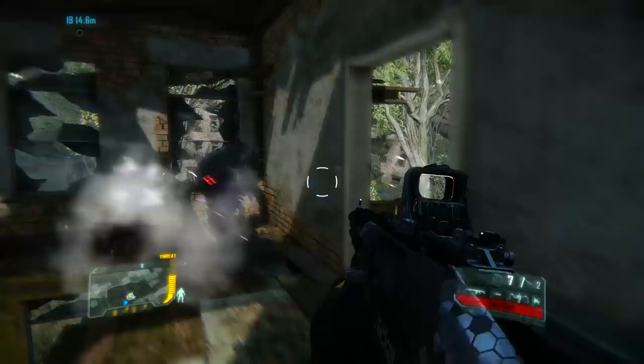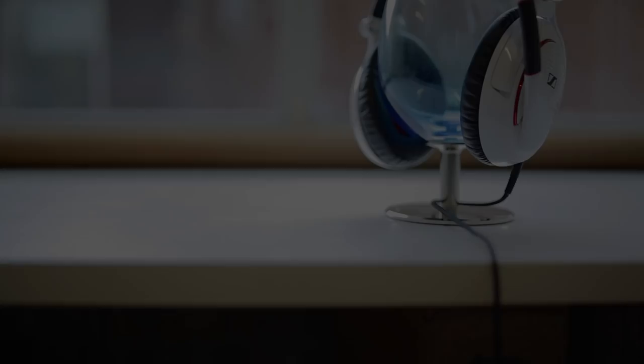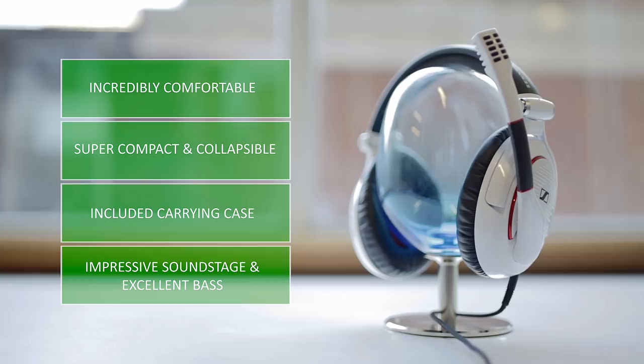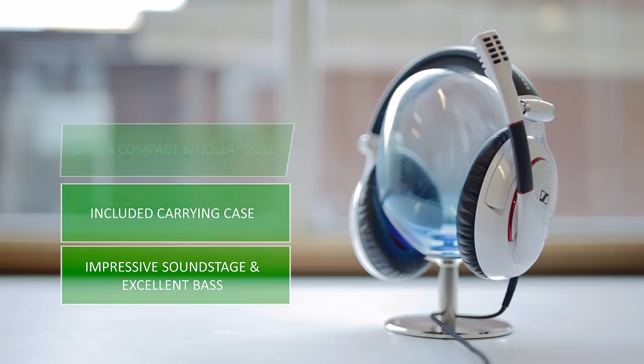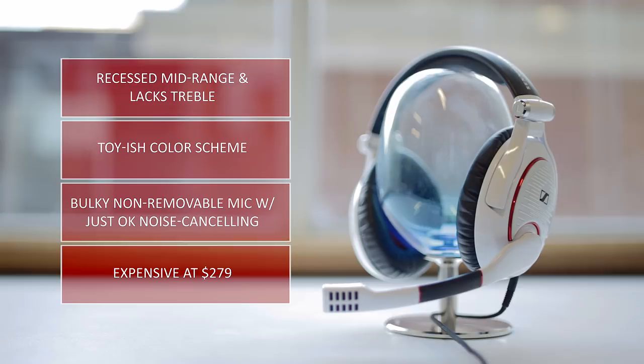To conclude, I think the best part about the Game Zero, especially being gaming-oriented, is the comfort. With large over-the-ear cups with soft leather cushions, combined with just the right amount of clamping force and the weight, make this one of the most comfortable headsets that I've tried and tested in a long time. The collapsible feature is also very appealing, plus the included case is a nice addition. Sound quality-wise, I'm very impressed with the roomy soundstage for a closed-style headphone, and with a little EQ tweaking, you can get some pretty decent mid-range and treble results. However, the way these drivers are tuned with the recessed mid-range and the lack of treble actually takes away from a proper gaming experience, as the Zero tends to sound hollow with much less detail compared to the HT558 or the Game 1. I'm not a big fan of the color scheme, although this is more of a personal complaint.